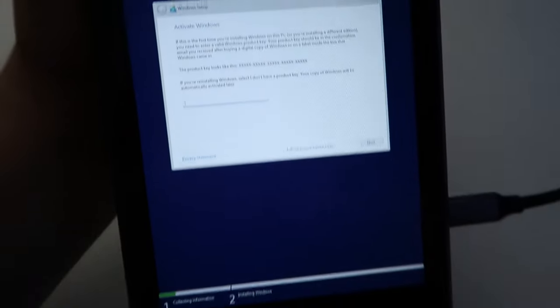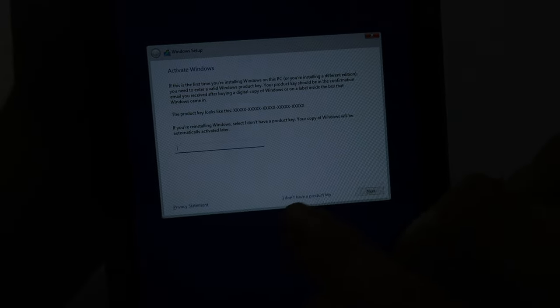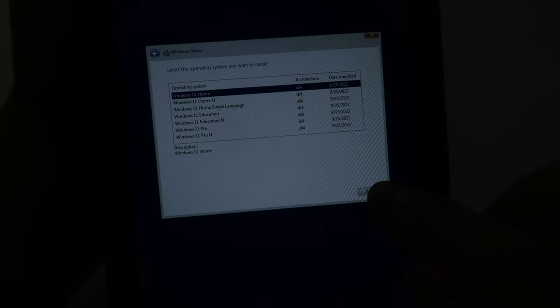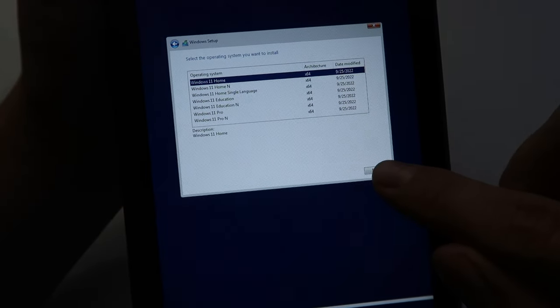This is going to take a little bit, but once it's done you'll get a screen asking for a license key. You don't need one — just click 'I don't have a product key' in the bottom right. It'll then show you which Windows version you want. You can choose Windows 11 Pro or Windows 11 Home — I went with Windows 11 Home.